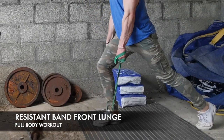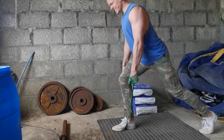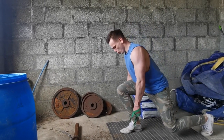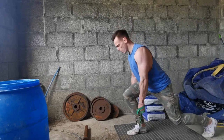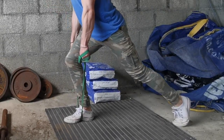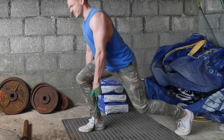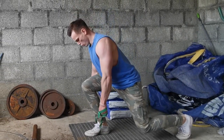You can superset the squat with this next one, which is for your hamstrings. Supersets mean you go straight from one exercise into the other. The shorter the time between them, the better the workout and the more intensity. Put the band under one foot — I had to wrap it two or three times with this particular band to get enough resistance for a good workout on that one.